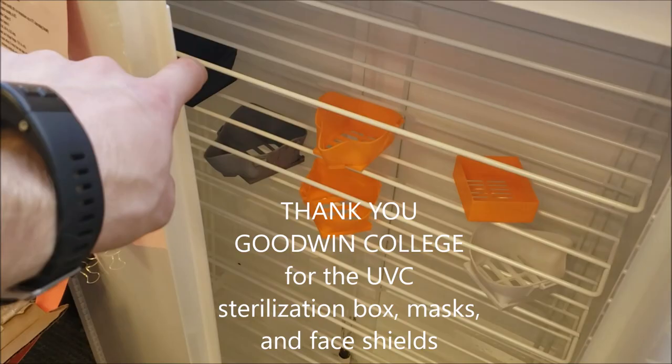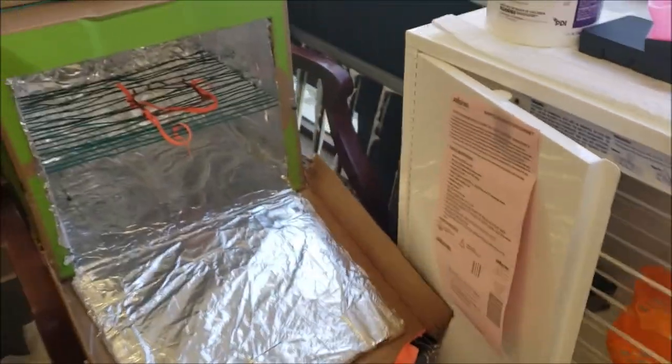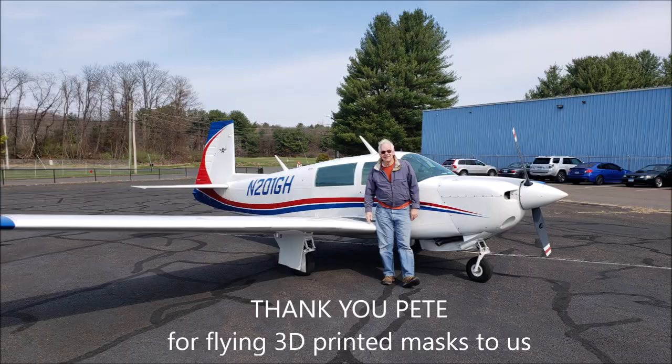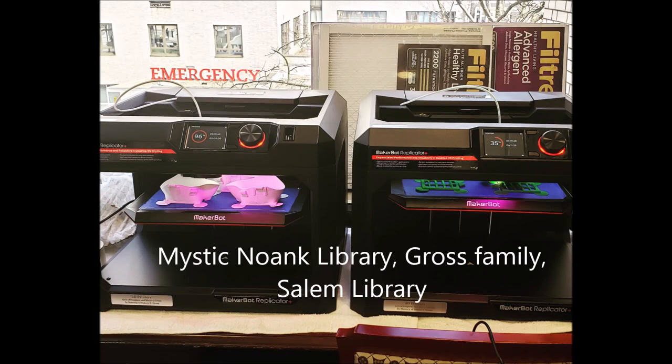We've got a UV light sterilization box that's on loan to us from Goodwin College — thank you so much. And here's one that our residents built. This is Pete. He flew masks up to us that he'd 3D printed with a friend. Thank you to Mystic Knowing Library, The Gross Family, and Salem Library for lending us printers.